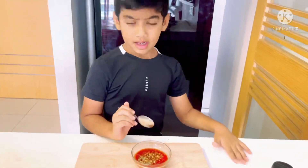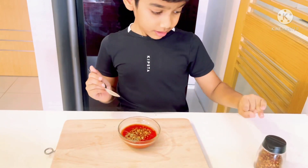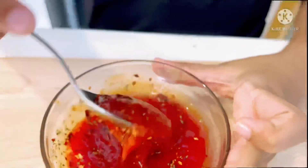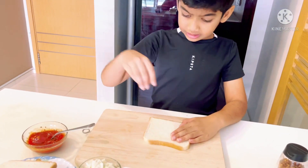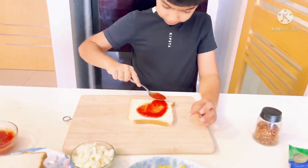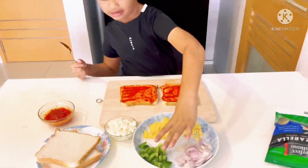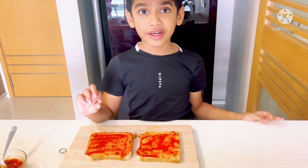Guys, I put chili flakes. Now I am going to add chili flakes.